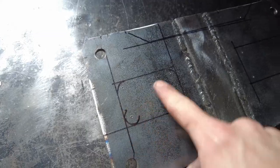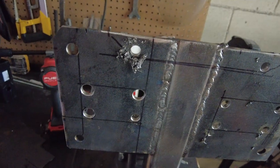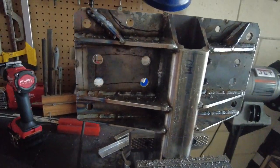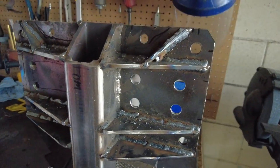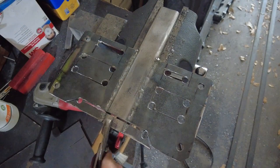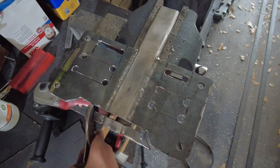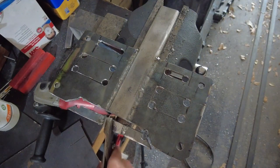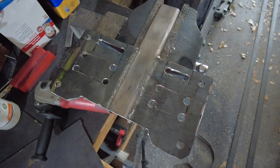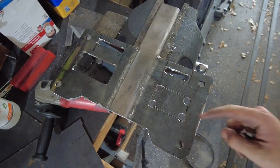In the next step I'm going to mark, center punch, and drill out a bunch of holes in the winch plate. The point of these holes is to create nice little radiuses for the windows I want to make. I could make sharp corners on these windows, but sharp corners create what's called a stress riser — stress risers are bad. The way to get around stress risers is to have nice little radiuses, which I'll achieve by putting holes in the plate and then cutting between those holes to make the windows.